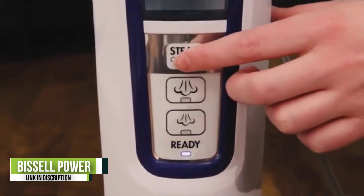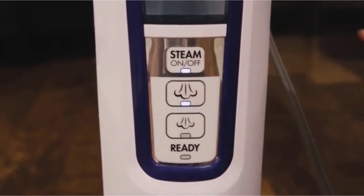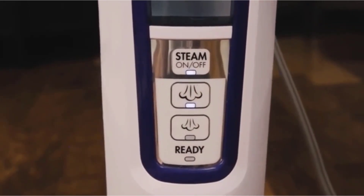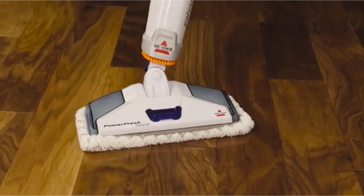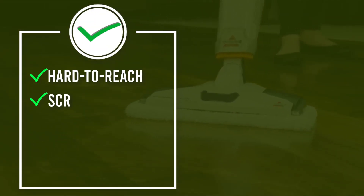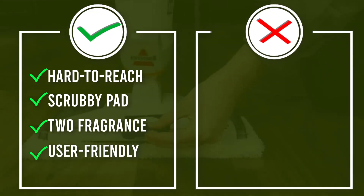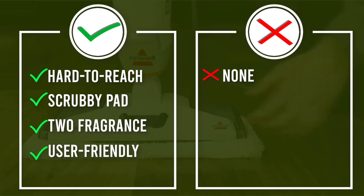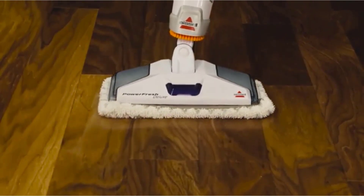In user testing, this steam mop was a real champ, capable of removing dried mud and ketchup. The fact that this tool creates steam to sanitize using water may be a boon to those with sensitivities to chemical cleaners. This steam mop has three steam settings for users to select from depending on the degree of stubborn dirt and stains, and the ample 23-foot power cord is a plus when cleaning large areas.